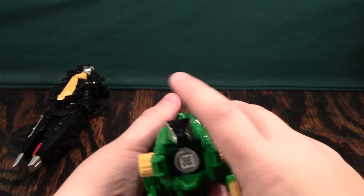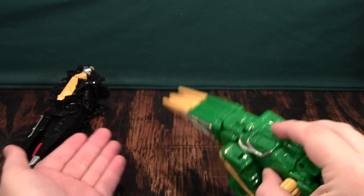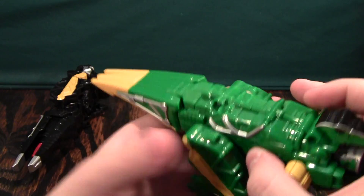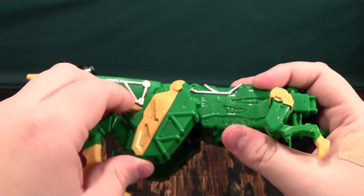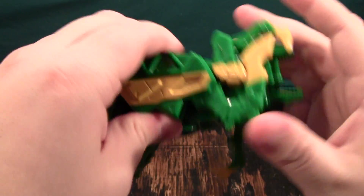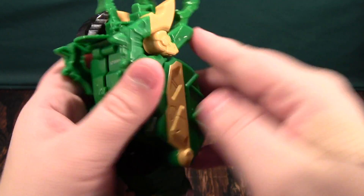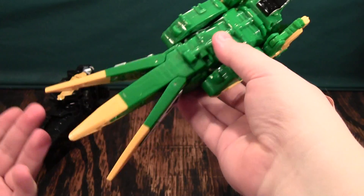I think the claw design works a lot better. One thing to keep in mind is the claws will pop apart on their own — they don't stay together very well, and usually a straight bump will cause them to come apart. To turn the Velociraptor into the arm is the exact same as the Parasaurolophus: you rotate these back and up, rotate them up to the arms, and then you are just about done. So here we have the claw and the gun.